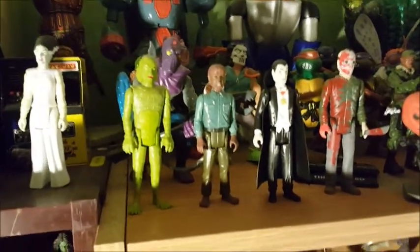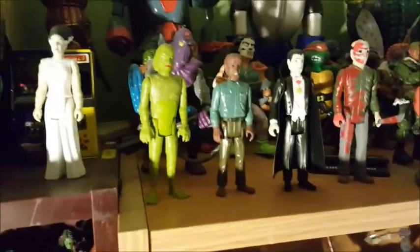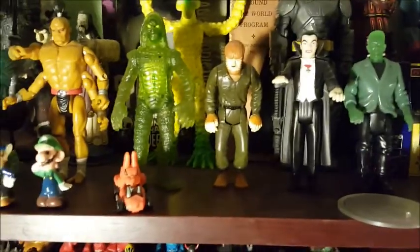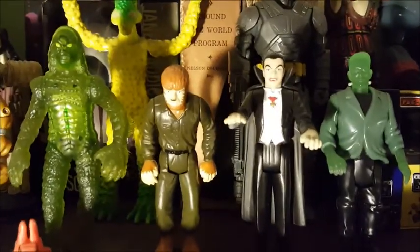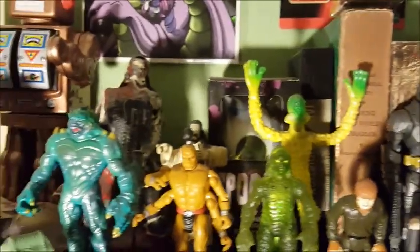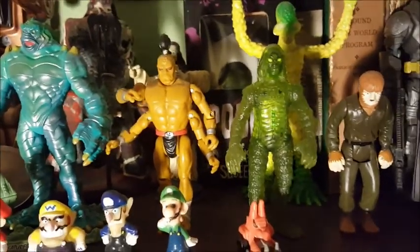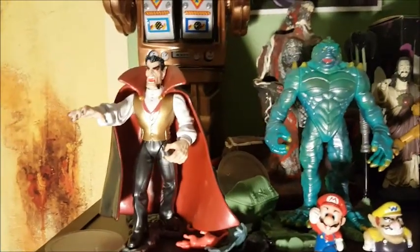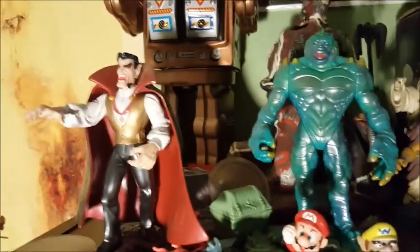These guys are ReAction horror figures. I didn't like these at first because they were kind of simple looking, but they grew on me, so I've been collecting them slowly. There are a couple more horror ones I'll pick up — they have Michael Myers and Pinhead. These four guys are actually from Burger King, believe it or not, and they're more detailed than the ReAction figures. There's a Goro from Mortal Kombat — they made G.I. Joe-sized figures from Mortal Kombat. And these two guys are from a series called Monster Fighter from the 90s.